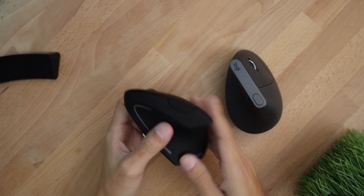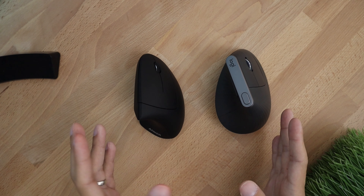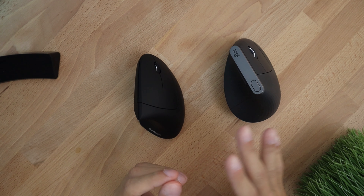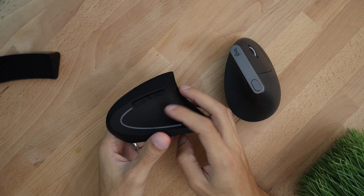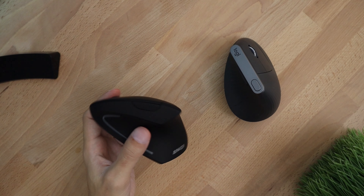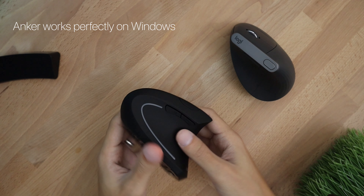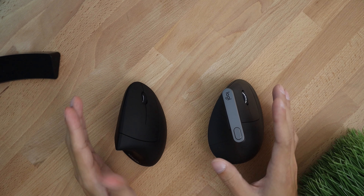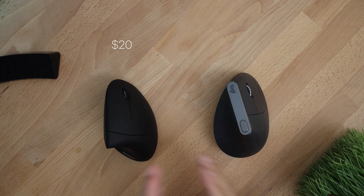Both mice are great, but which one should you get? It really depends on what computer you're using and your needs. If you're on Mac I would not recommend the Anker because the back and forward buttons do not work on Mac — though the DPI switching does. If you're on Windows all of the buttons will work. If you're on Mac I would recommend getting the Logitech ergonomic mouse.